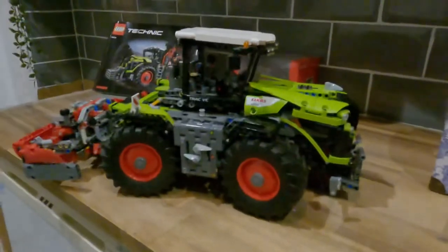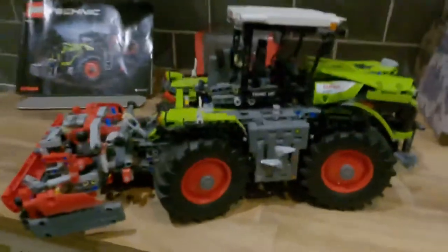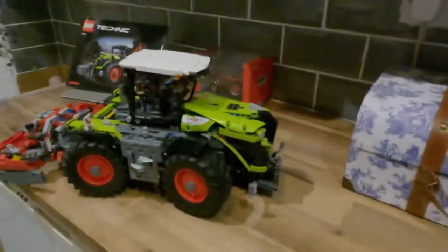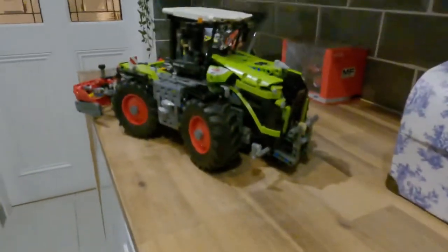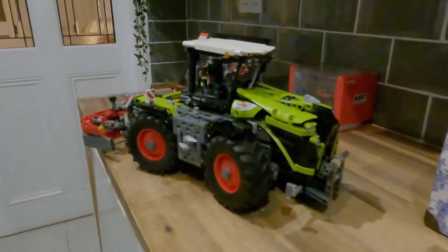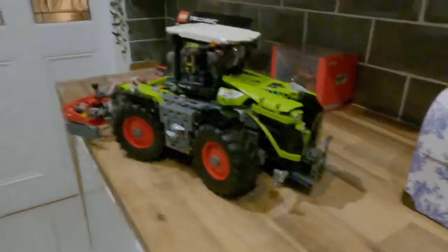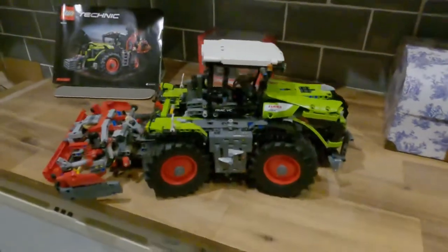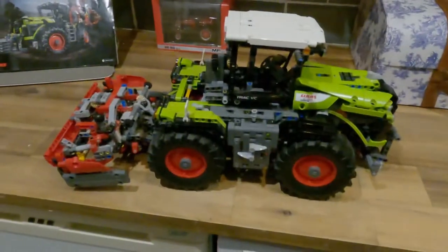Welcome back to the channel. Today I want to show you a Lego model - it's a Claas tractor. It's a Lego Technic Claas 5000 Xerion. It's a 1,950-piece model and it has various features that I'll go through.